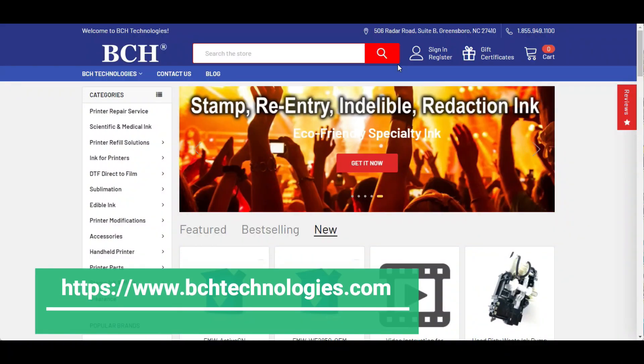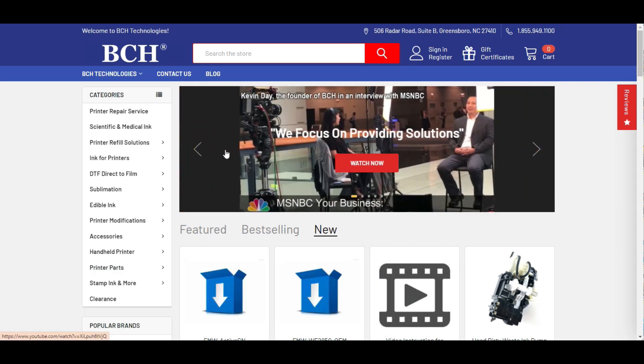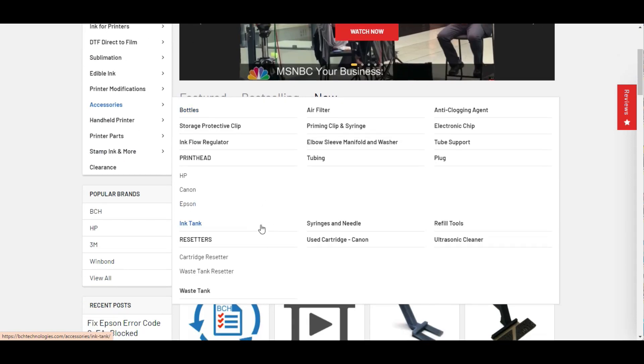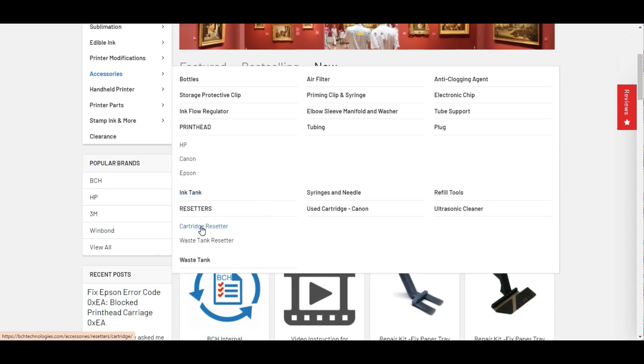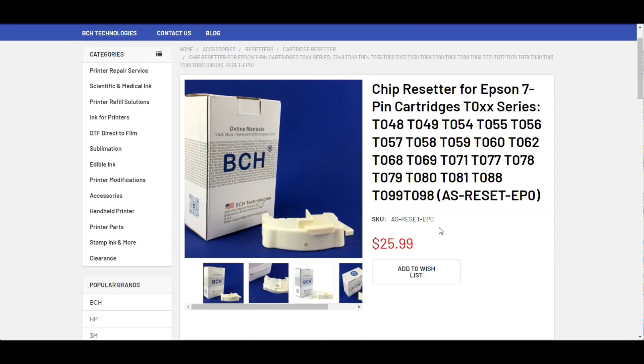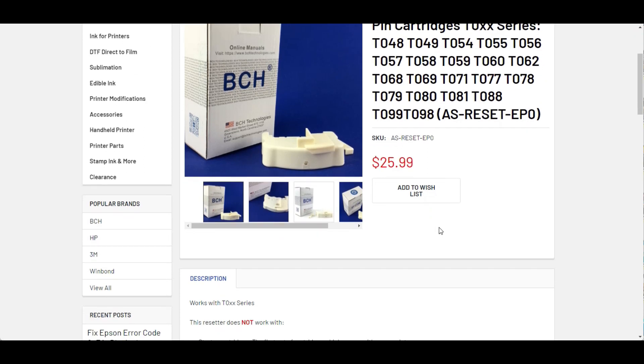To get a resetter, go to bchtechnologies.com, go to Accessories, and then scroll down to Cartridge Resetter. I'll also put a link above.